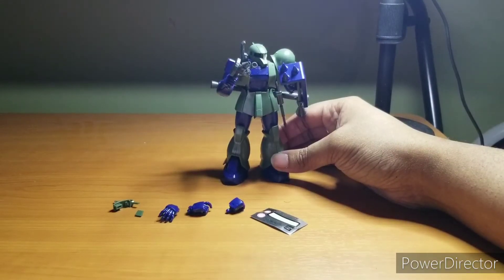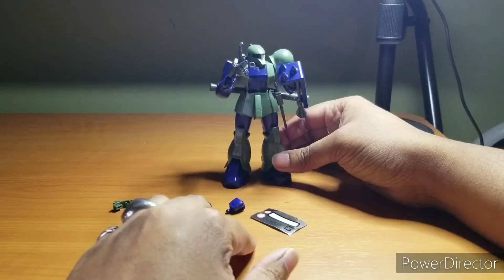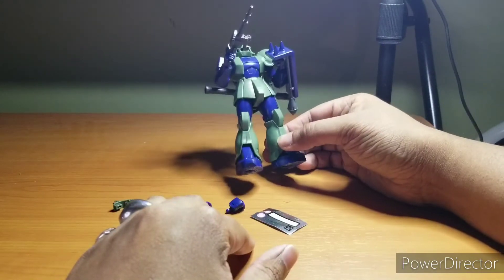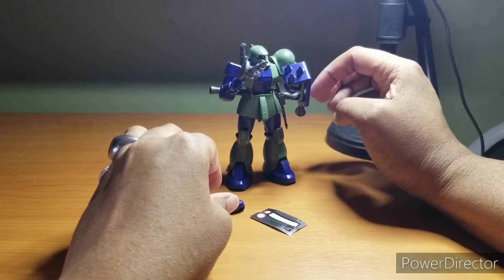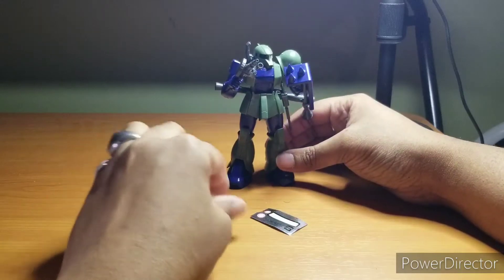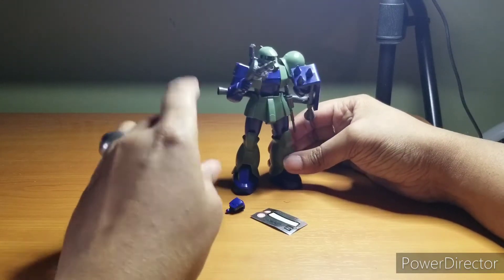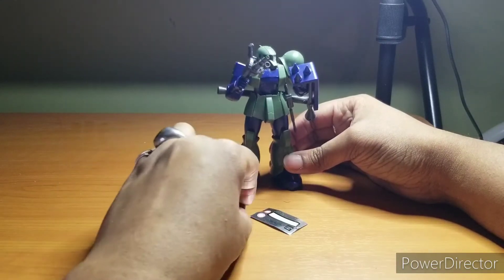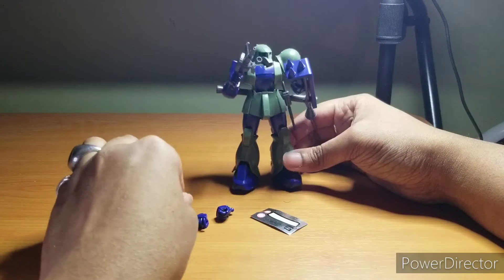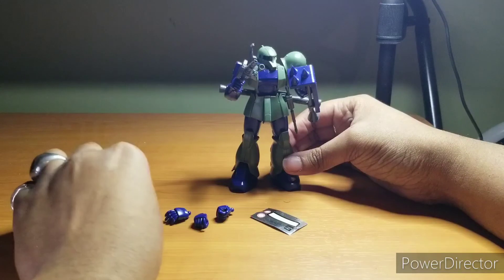So this is the Zaku I with everything that comes with it. It comes with a grand total of five different hands. The left hand cannot shoot — only the right hand can shoot, both the Zaku machine gun and the bazooka.